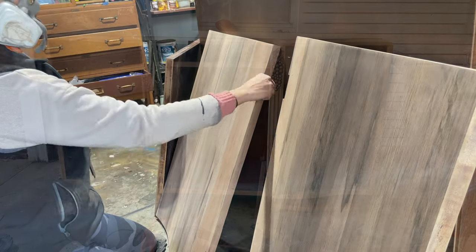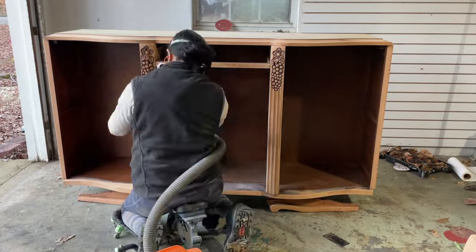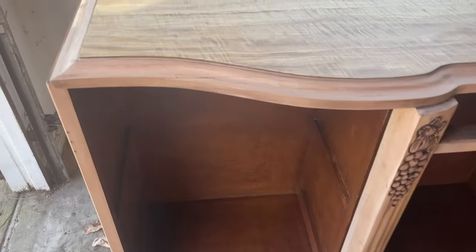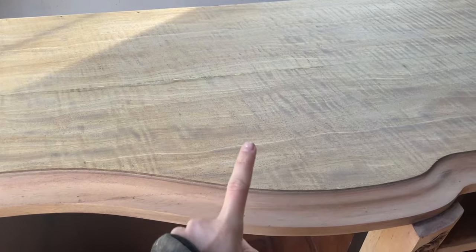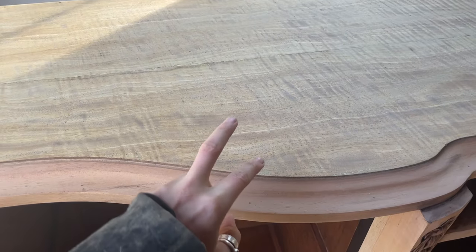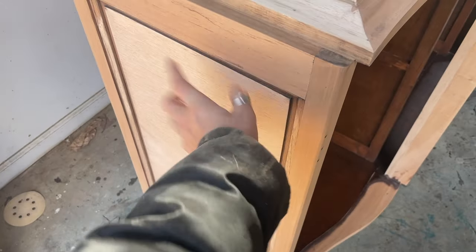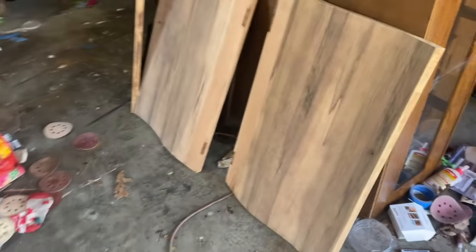As always, go in with your vacuum or cloth and make sure all the dust is gone before you start staining. Here's my problem with this piece: this section is a different kind of wood than this one, and both of those are different from this one, and all three are different from this one — and I have to match them all to a separate piece.